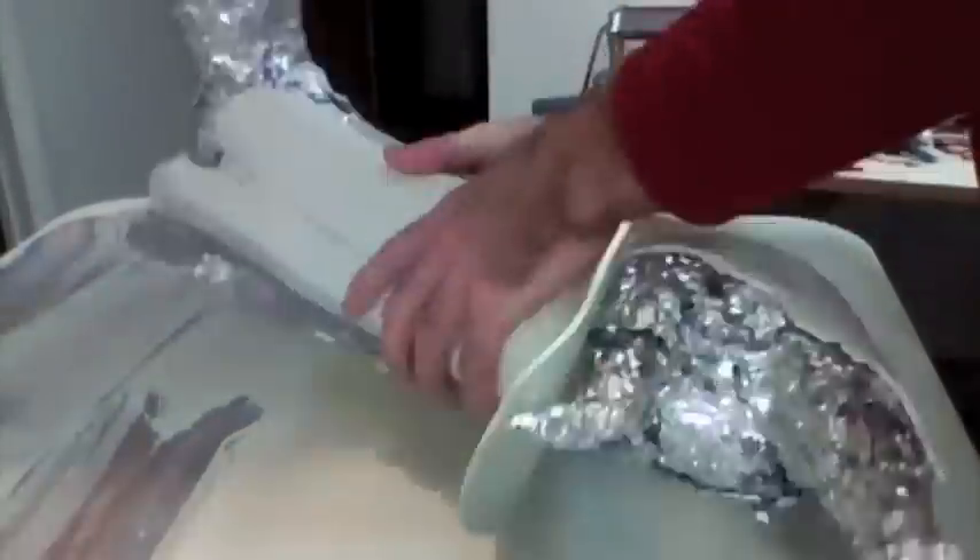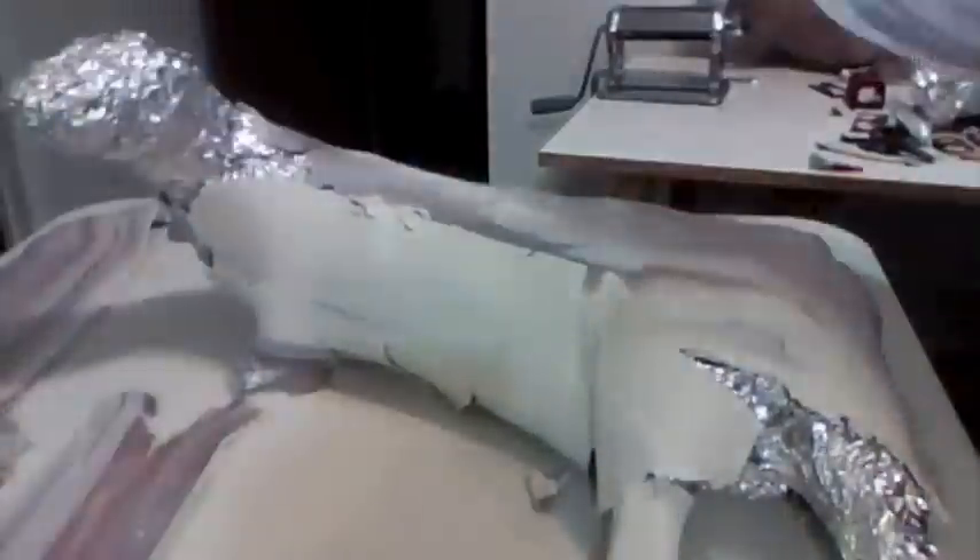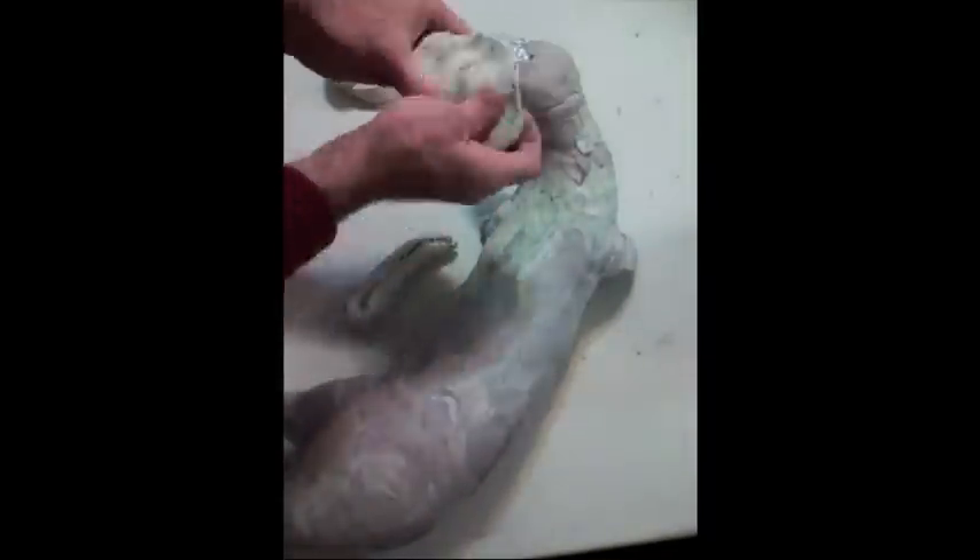First I cover the metal form in a layer of base clay. I usually use Sculpey Original mixed with scrap clay from previous pieces. The scrap adds color which makes imperfections such as indents easier to see, and this helps ensure that I achieve a smooth surface.